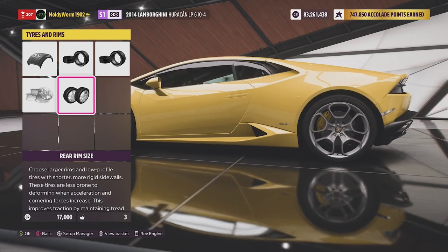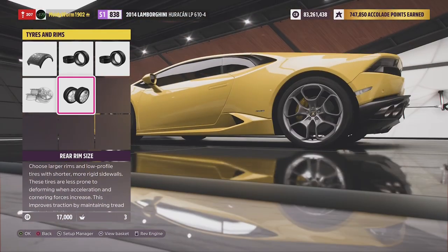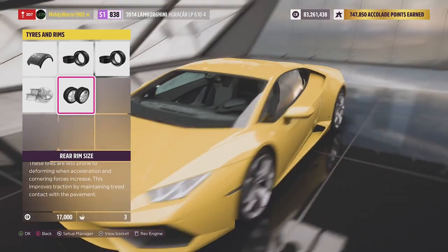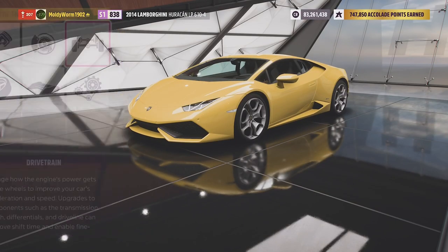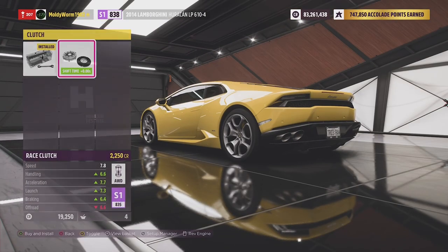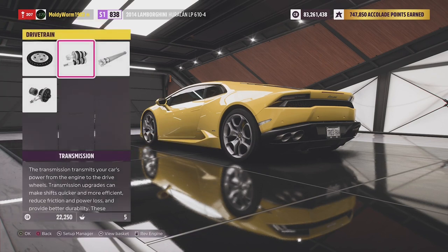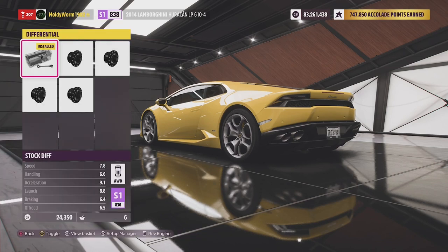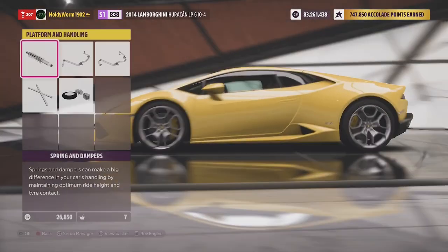This thing does have quite big wheels — I'm guessing about 18 or 19 inch — so it isn't going to soak up bumps massively well, but the Ferrari did better than I thought. We're going to upgrade all the transmission, go for a 6-speed, a carbon fibre driveshaft, and of course a rally differential so we can do a bit of tuning.